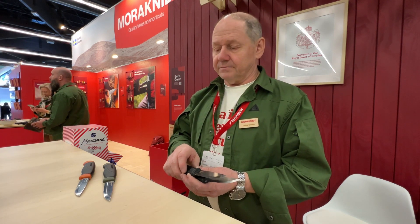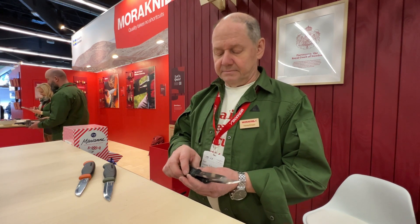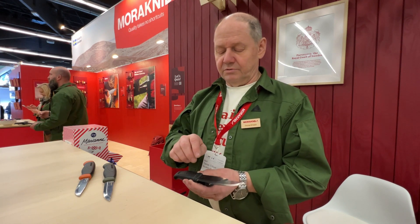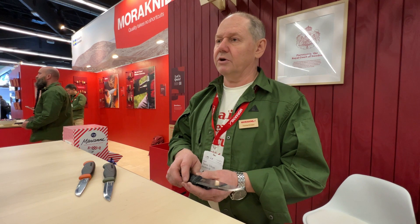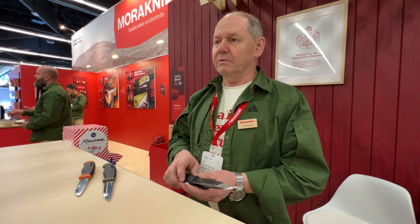Because once moisture is there, you cannot get rid of it unless you grind away all the coating and everything. Even if it has this coating, you should consider it a carbon steel blade — it will eventually corrode under the coat.